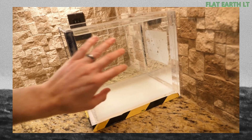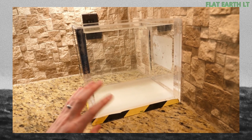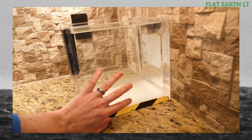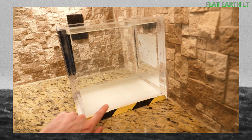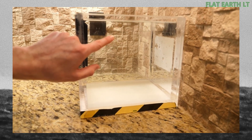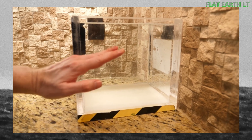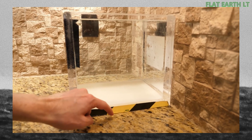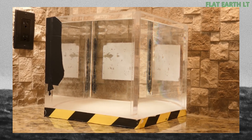So what I've created here is called a gradient index material, and what that means is that the material in here is not one consistent density — it's higher density at the bottom and lower density at the top. And so as light gets towards the bottom, it's going to bend more.